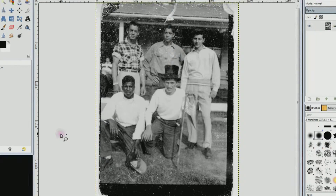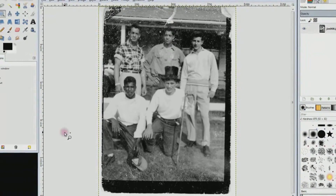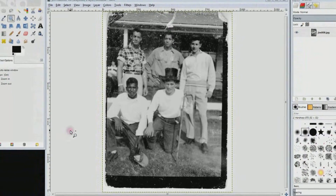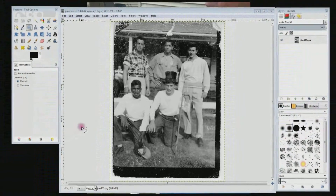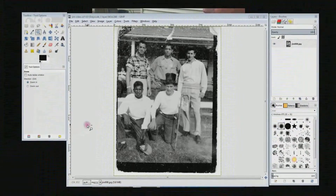This is an old photograph that was taken in the 50s. The guy in the front row with the top hat is a friend of my parents. I'm going to show you how to fix this photo with a free program called GIMP that you can download at GIMP.org.